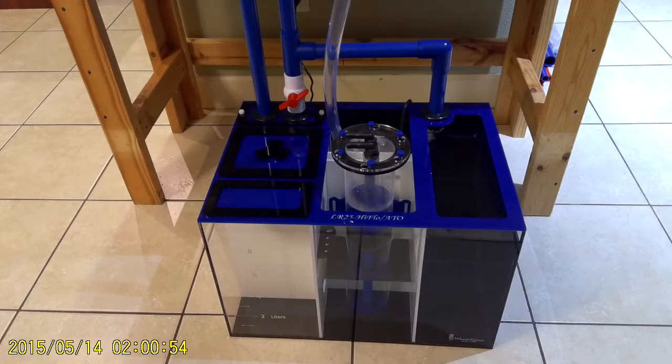This is a short clip of the unit running with a quick walkthrough. This unit comes in red, black, and blue. It includes the plumbing that you see, and the plumbing matches the color of the top.